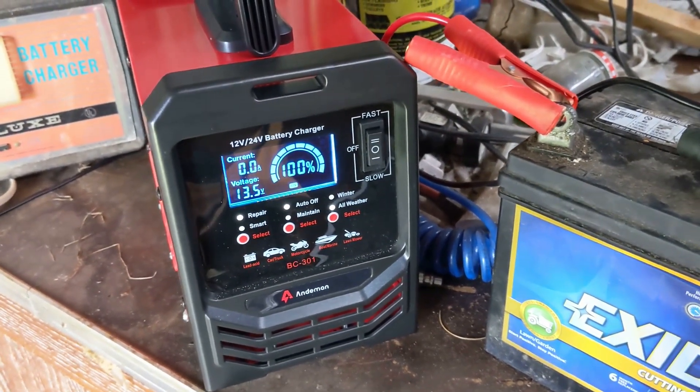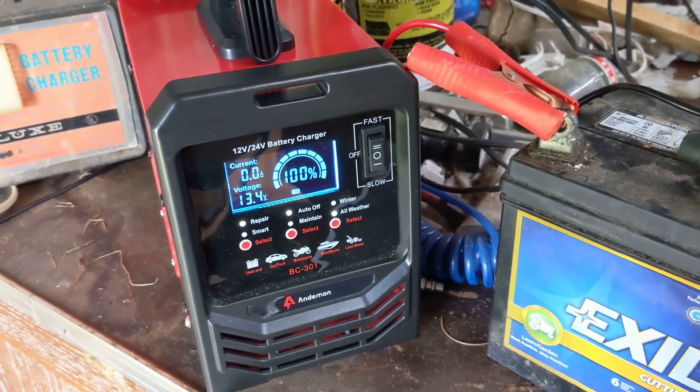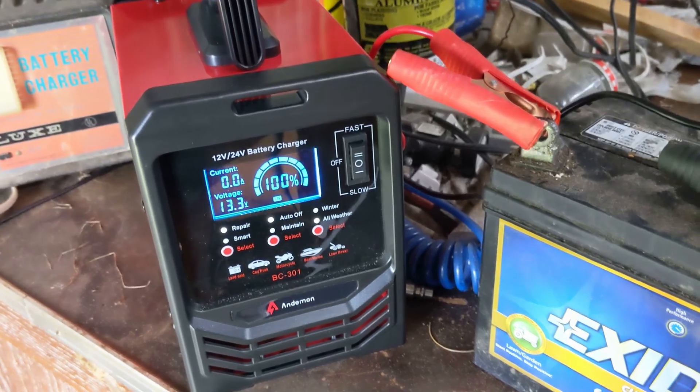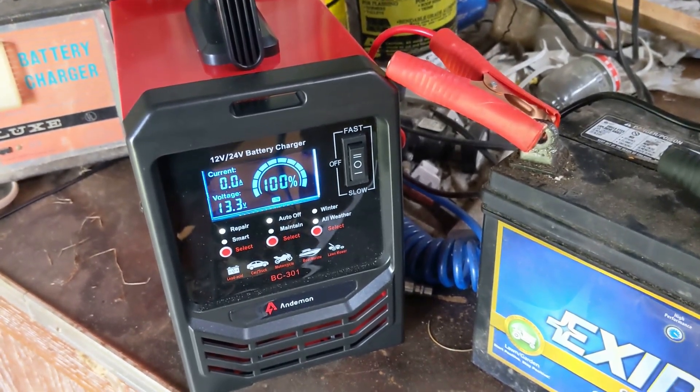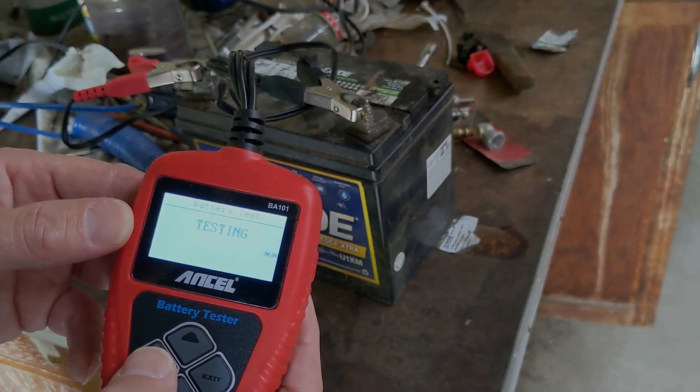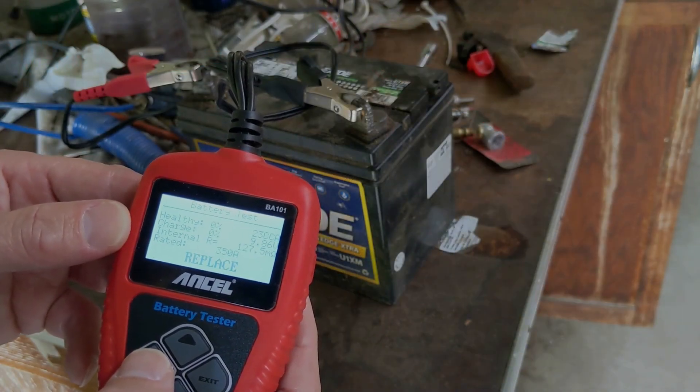Turning it off shows 100% charged and 13 volts. As I mentioned, I was not able to repair this battery to an operable state just by using the repair feature, but I suspect it was a lost cause from the beginning, so I'm not blaming the charger itself.